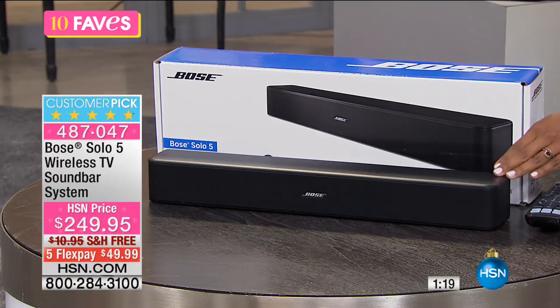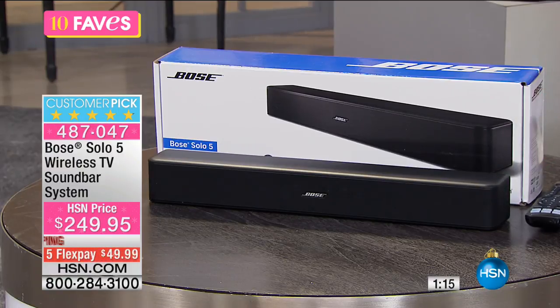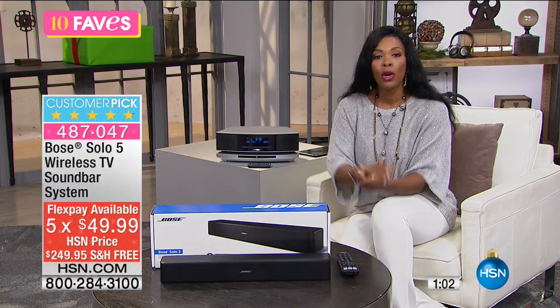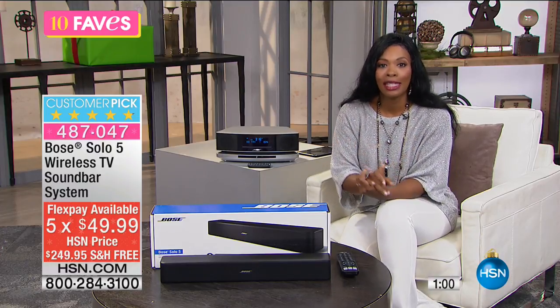Maybe you're saying, 'I was really just planning on buying Christmas gifts for other people, and even though I really want it for myself, I have to put it off until later.' Well, if you use flex pay at $49.99, you can do that. You can still have your Christmas budget for other folks, but you don't have to put off what you've been wanting for yourself.